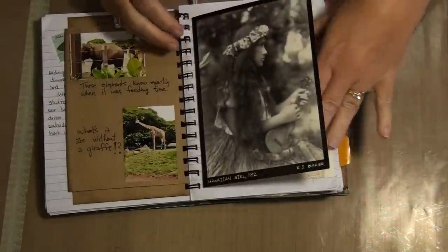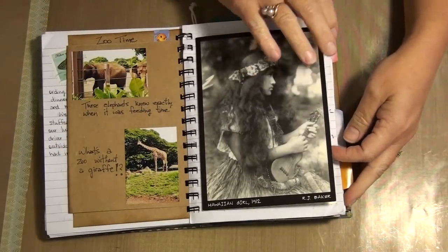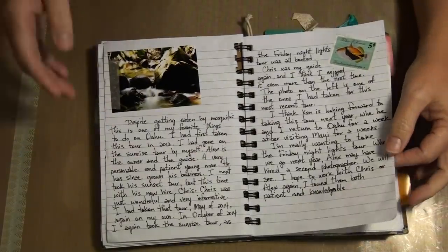Those photographers who go around taking your photo — he took one of us. I ended up buying the picture, but I will never, ever put it in anything. It is a terrible picture. I look like a lobster.